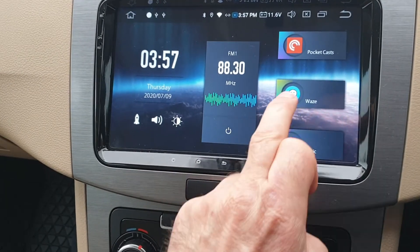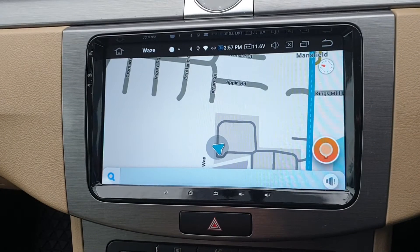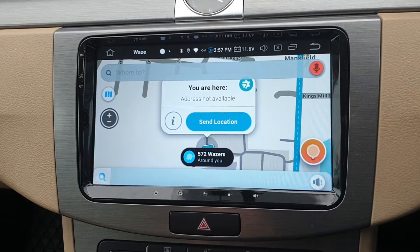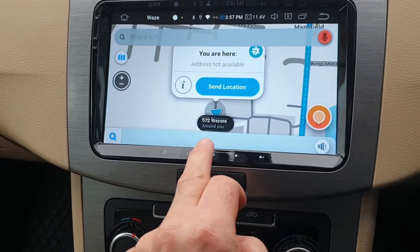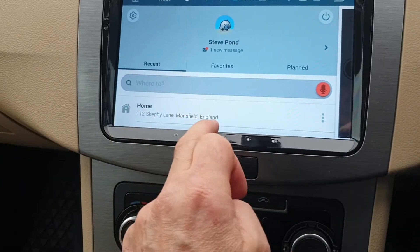I use Waze for my sat nav, just because other people tell you where the speed cameras are — and I'm a devil for a speed camera. That's all working properly; it's easy to add addresses. I've just got my home in there and it takes me there.